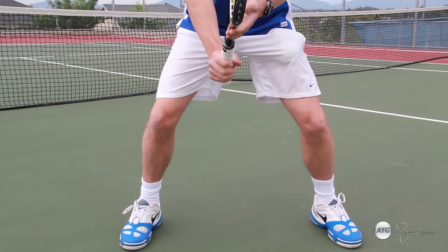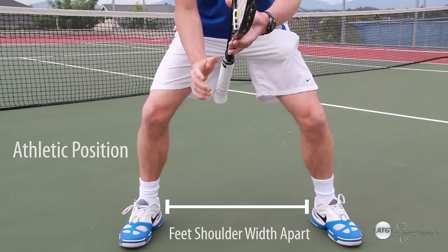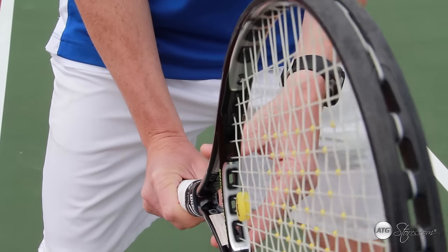The stance for the volley is referred to as the athletic position: feet shoulder width apart, knees slightly bent, heels off the ground, weight forward, racket out in front of your body, tilt it upward.